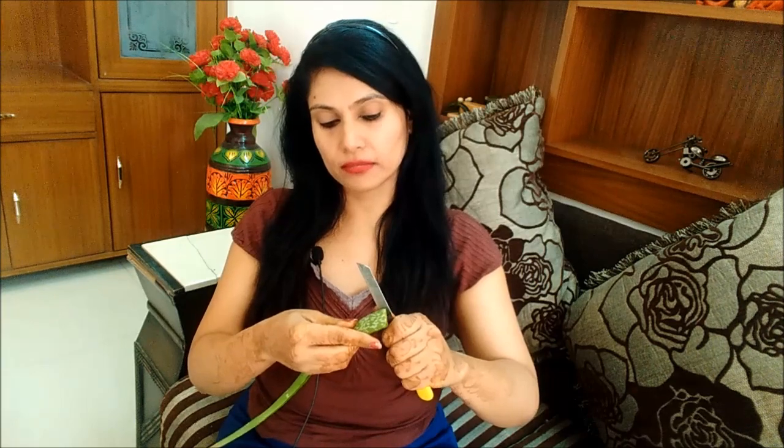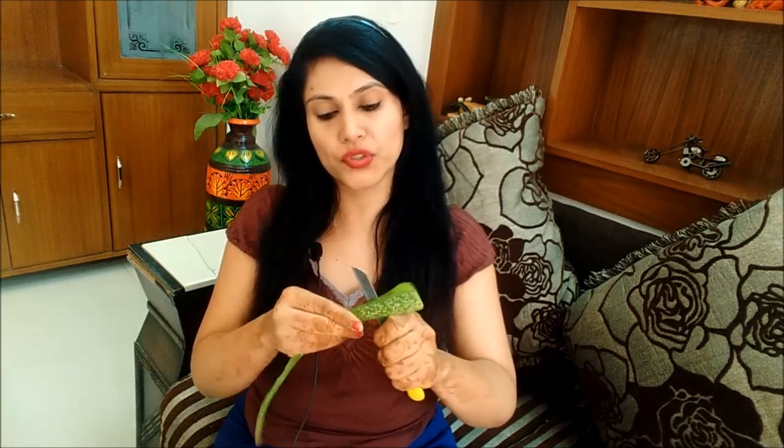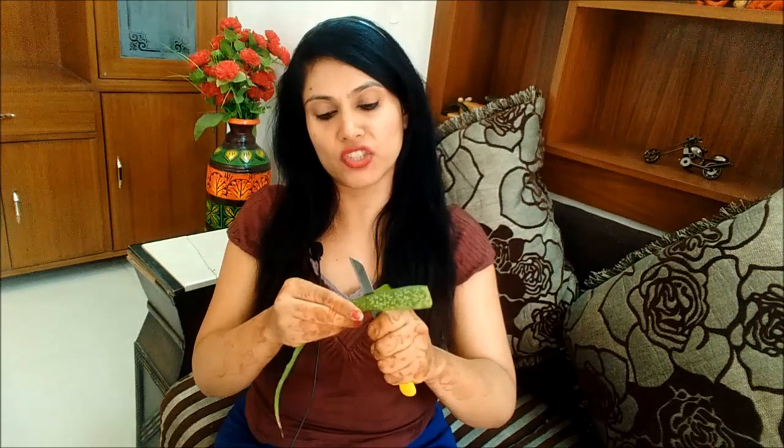Now you can see the two surfaces — you can see a big gel inside. That gel is what we need. To get to it, we have to remove one surface layer. We will peel off that one layer to expose the thick, clear gel layer underneath.